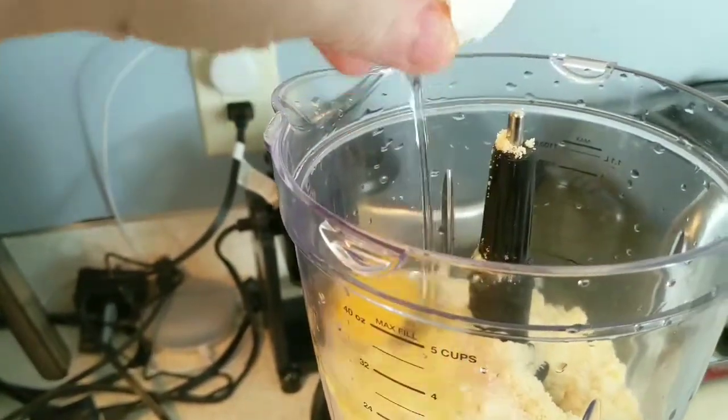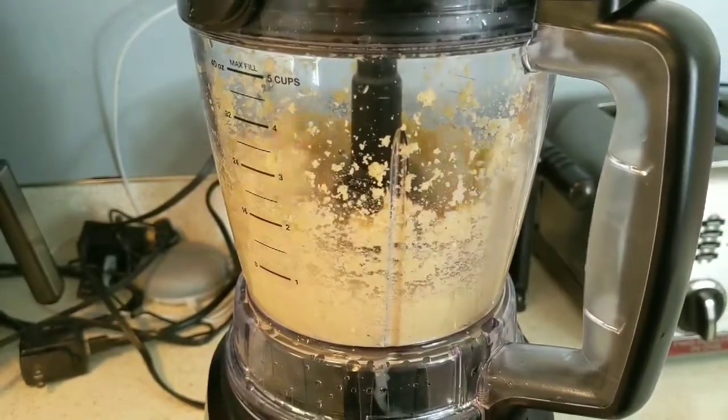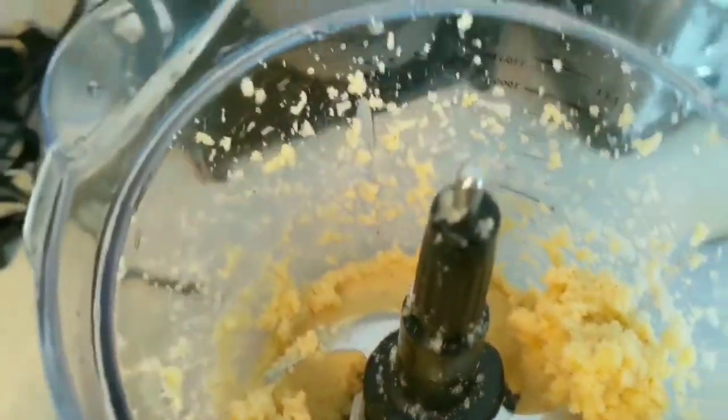I found that one egg is great for this recipe — it gives it enough liquid and still enough thickness just to be a good cracker. And now we're gonna mix it up for about 30 seconds. Alright, so let's go ahead and get that batter out of there, it is pretty thick. I just go ahead and use a regular spatula.